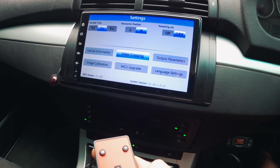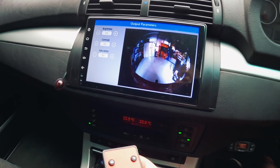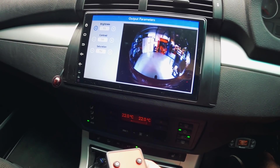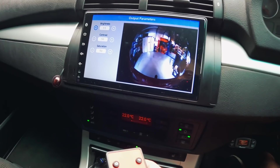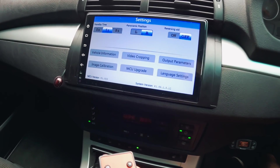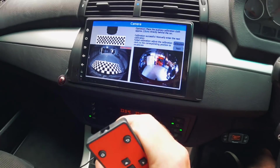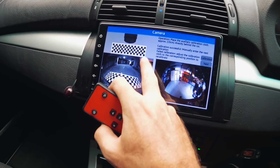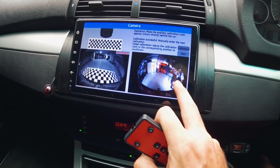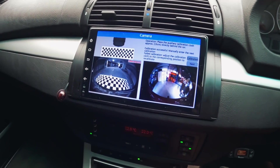Output parameters — brightness and contrast. I'm just going to leave it standard for now and play with it once we're actually outside in the light. I also want to see what it's like at nighttime. Image calibration — this is the part where I need to get that big mat somewhere clean and sort of flat so we can do this test. It's a shame it's raining because I can't get the calibration mat wet. Let's go and have a look and see if we're going to be able to do the calibration right now.